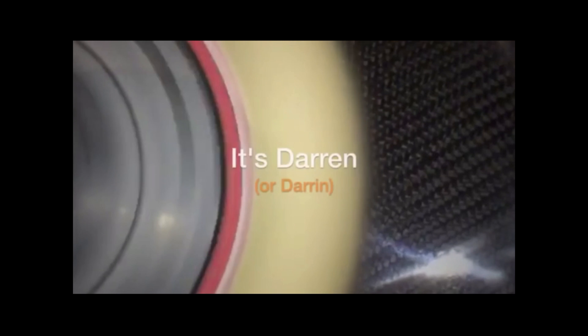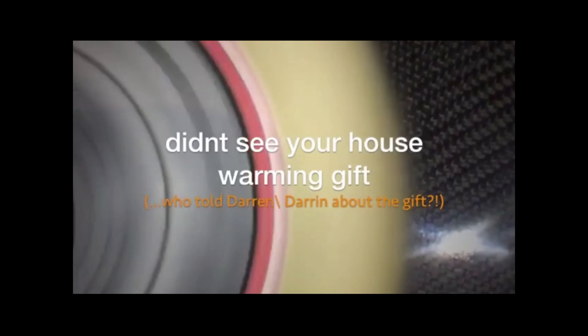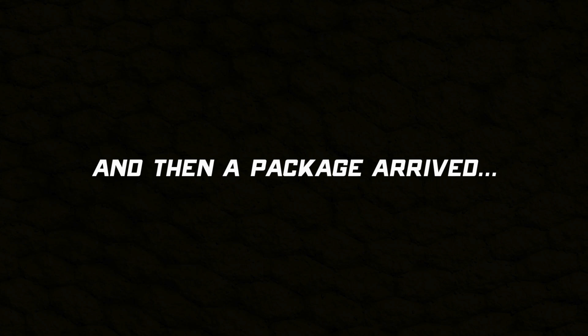Hey Muncie, it's Darren. Went over to get my hair cut over there at Arclight Fab and see your housewarming gift. I was wanting to know what's going on with that. Let's go see what's going on.